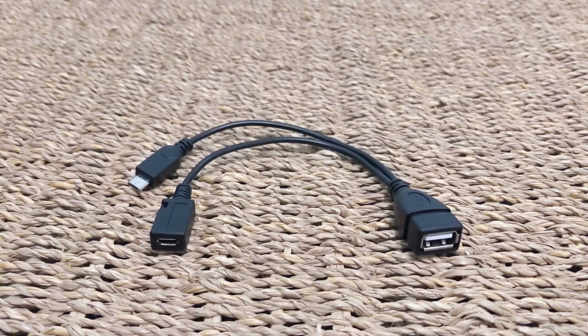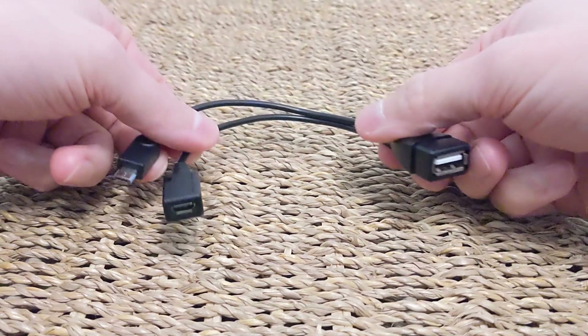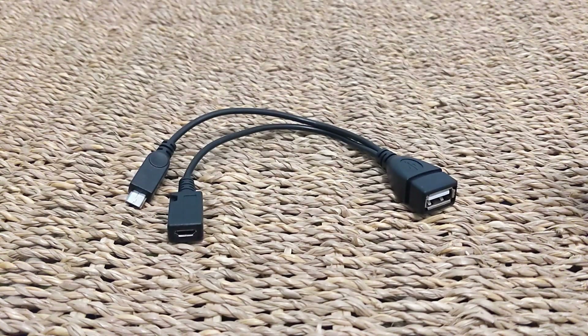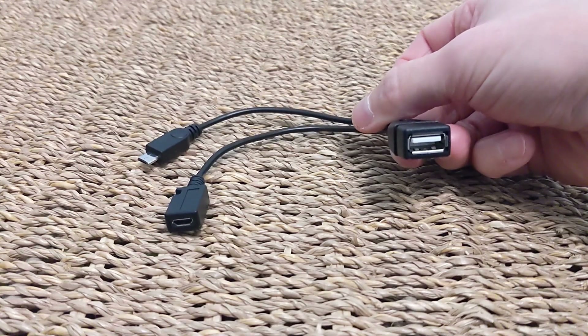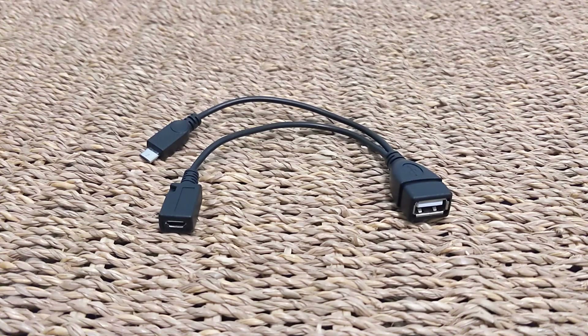Welcome to the video. Just a quick one today to show you this accessory cable that you can pick up for your Fire TV Stick from Amazon. This is a third-party accessory cable that effectively gives you the ability to have a full-size USB port on your Fire TV Stick, so you might want that for adding a USB peripheral or local storage like a USB flash drive, for example. I picked this one up on eBay for about £3.25.